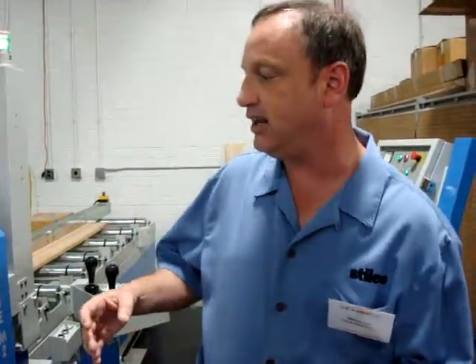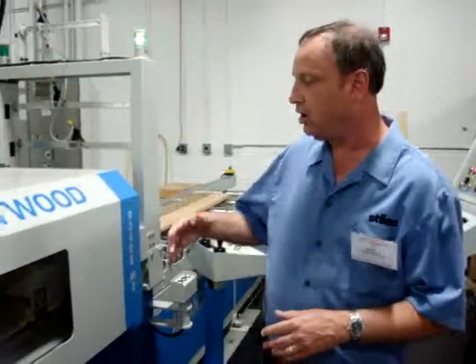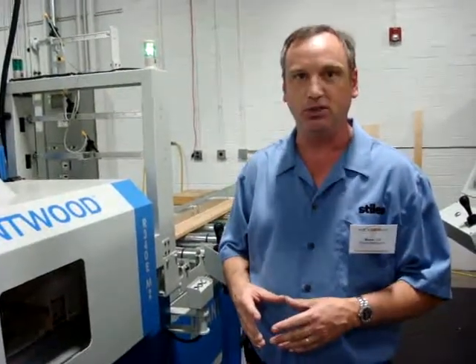Now with the moving blade technology, the blades move on the shaft and the servo motors are highly precise. So yes, you can achieve a glue line with a moving blade machine and the tolerances are just as good as you could expect.